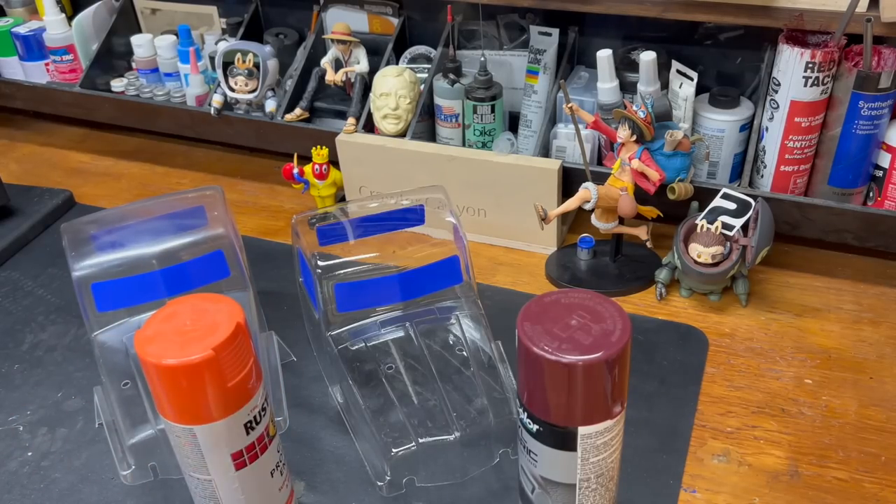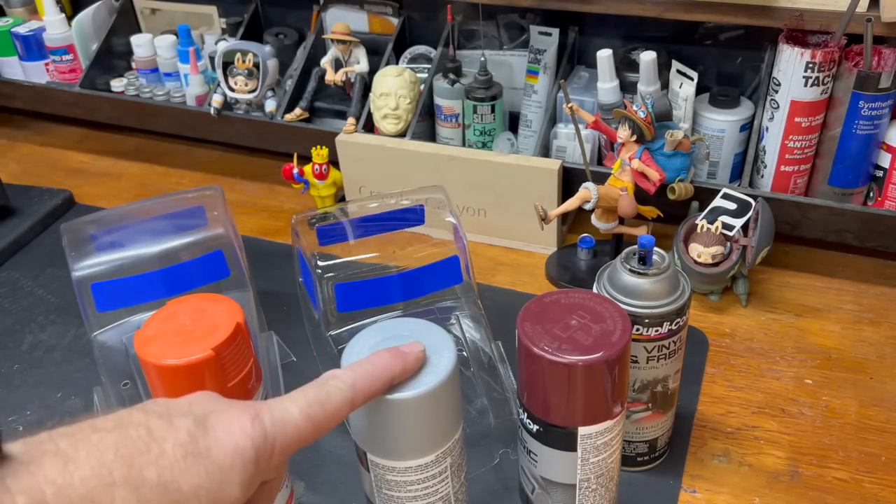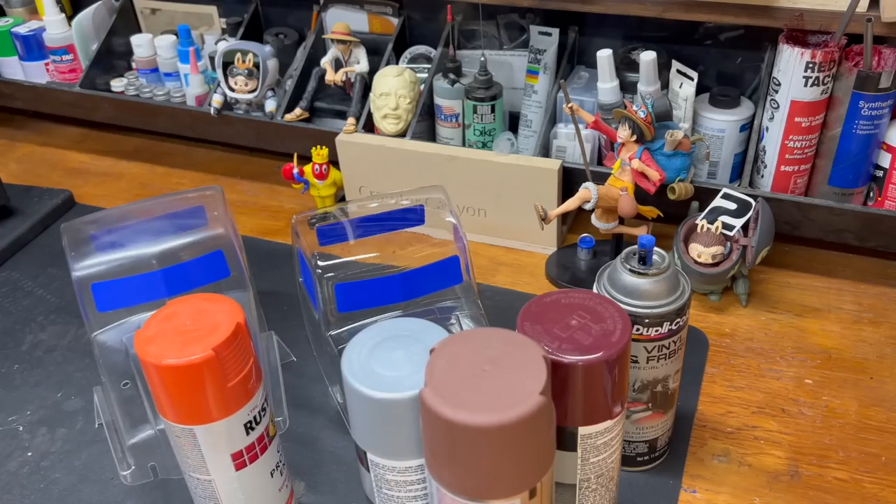We've got our paints. Always need black - this one is well used. There's our base silver, inside and out. And then there is our rust, because we're going to go full patinas on both of these. We're going to do the sand downs to get to where we are right now.